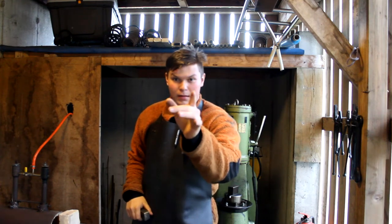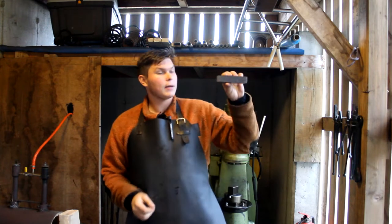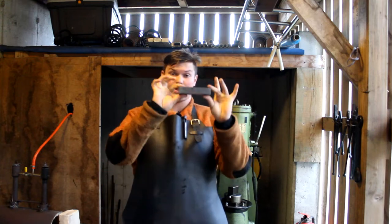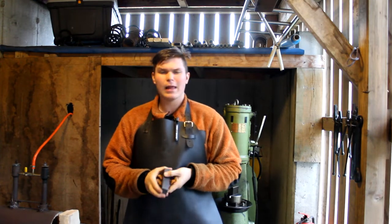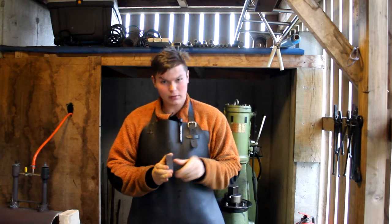Hello and welcome to HammerDrum. Today we'll be working on our Damascus steel billet. As you can see, it is a finished billet of Damascus — 11 layers for now, but that will increase.